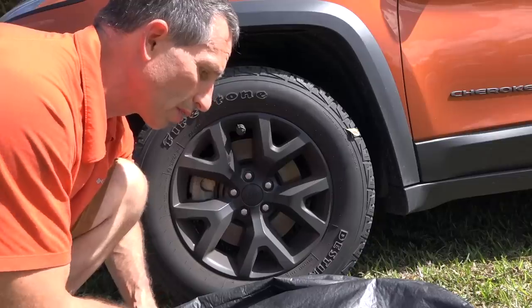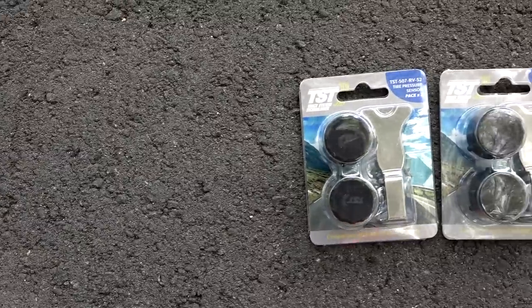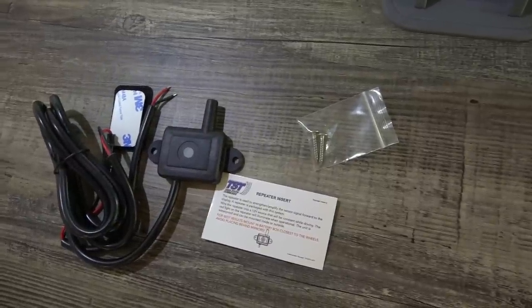One extra note on those theft-resistant caps: make sure you keep the removal tool in your trailer or towing vehicle at all times so you can easily remove the cap to change a tire or add pressure. The Model 507 also has a very small, unobtrusive antenna — some other systems have long antennas that can bend, break, or be in the way. If your vehicle is longer than 34 feet, you'll probably need the included repeater, which amplifies the signal to the monitor. That repeater requires a 12-volt power source when the vehicle is running. Having two mounting options — a dash mount or suction cup mount — allows a lot of versatility in placement.